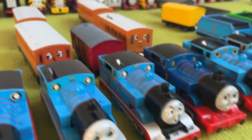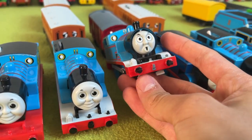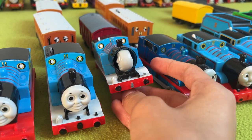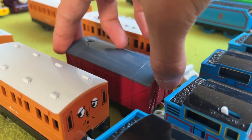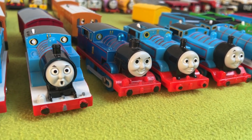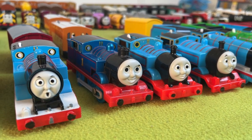Next up, we have the flip face Thomas. Sadly I don't have the remote, but let's see if I can flip his face. Yeah, that is all. Also, the van he came with looks pretty cool. Next up, we have one of — if not my favorite model in my entire collection — the 2005 Tomy Special Edition Steam Along Thomas.